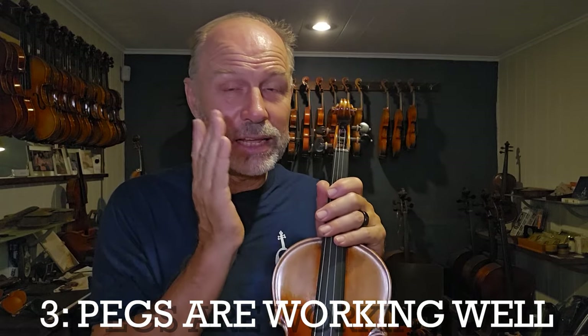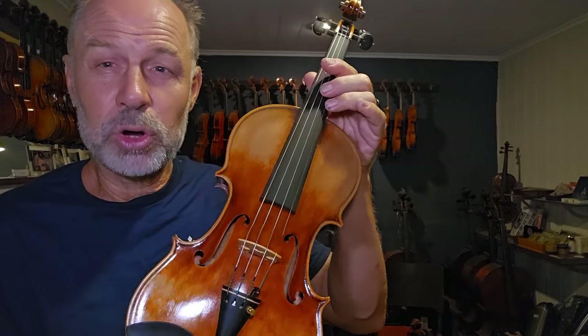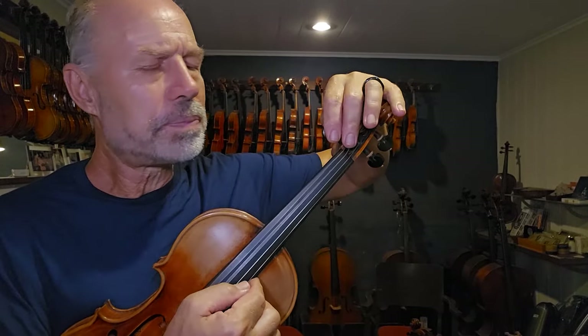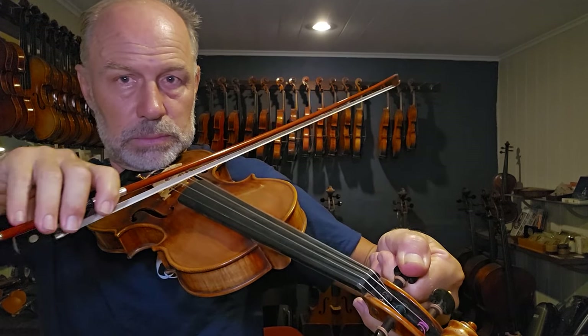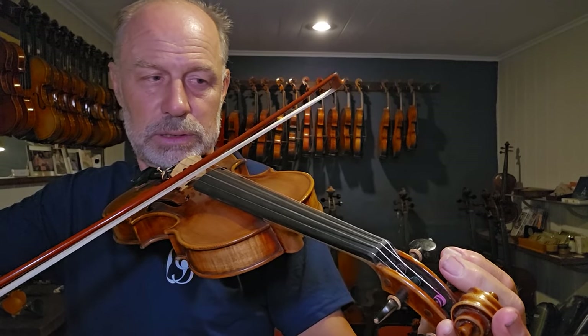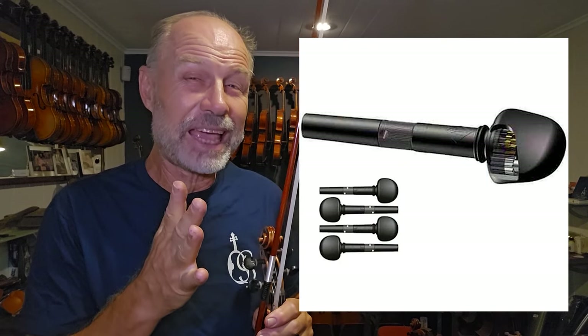The third thing that can make tuning easier is to make sure that your pegs work really, really well — super well fitted and turn very easily. Or you could actually get fine tuning pegs installed, or mechanical pegs. They have a gearing system and make tuning very smooth, especially if you've got things like arthritis, smaller fingers, not so strong fingers, or RSI problems. The fine tuning pegs could really help a lot.